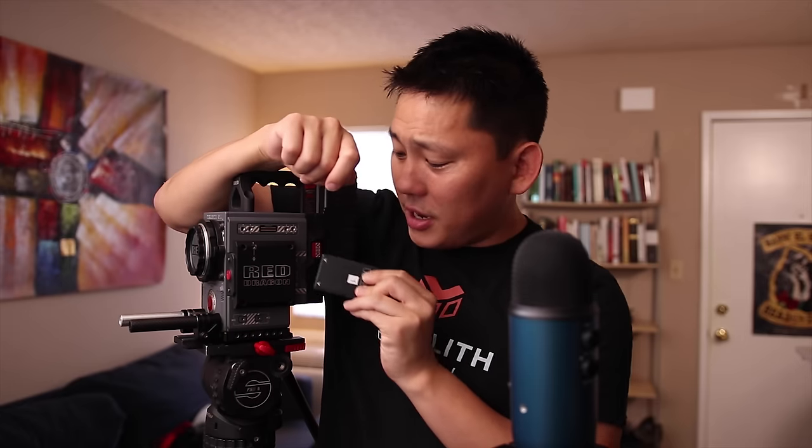You can technically power this camera off any V-mount battery, but then there are a lot of translation issues — it doesn't tell you when you're about to run out of batteries, so unless you're keeping a close eye on that voltage meter, your camera could just suddenly shut off. But with RED's own battery, it communicates very well and can tell you down to the minute how long your battery is going to last — so that's pretty cool. All the memory is recorded onto these RED mini mags, which are not cheap.